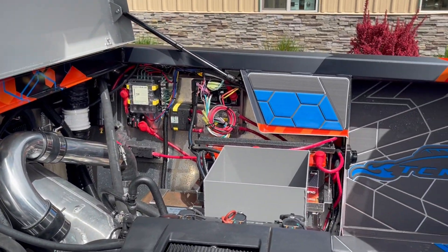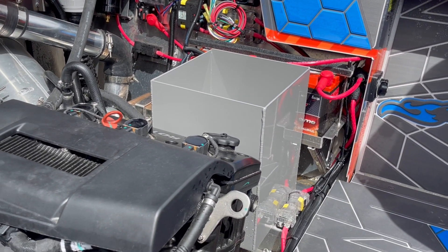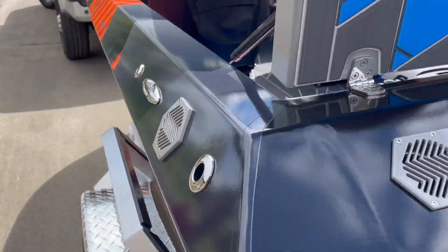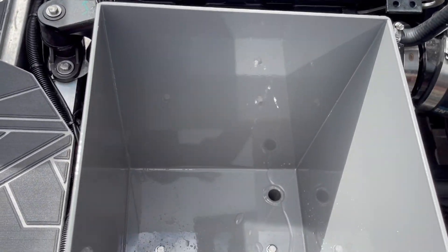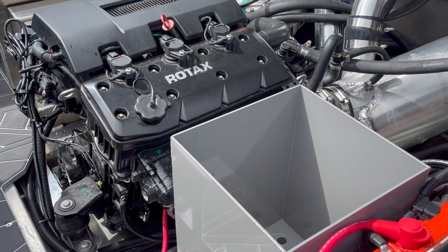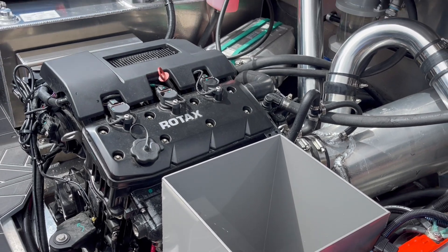Spinning around. But this boat turned out amazing. The other thing that Troy did for me — I said I want a toolbox area, and he came up with this box. Had it powder coated and installed it. Put some drains in the bottom of it, and now I can put my tools in here or carry life vests, buoys, ropes, or anything you need to take with you on the water.